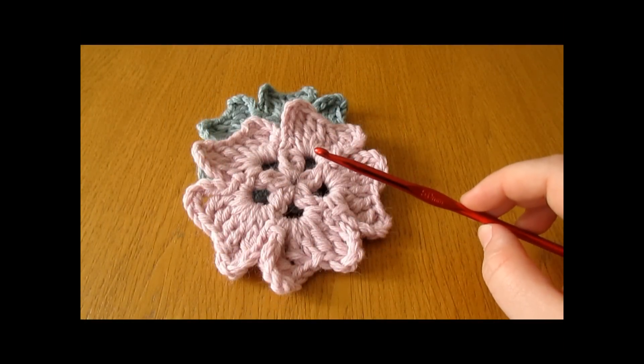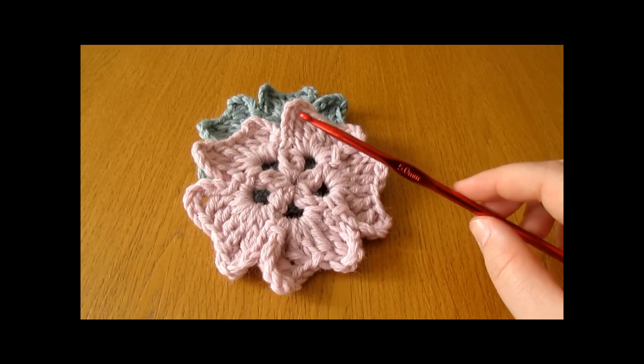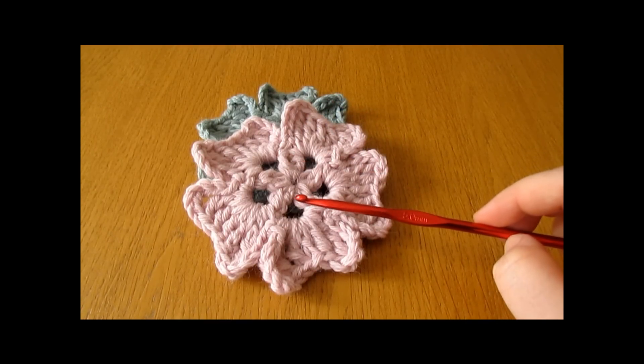Hi everyone, so in this video I'm going to show you how to crochet these really quick and easy coasters. For my coasters I used a 5mm crochet hook and 2 strands of yarn for each coaster.